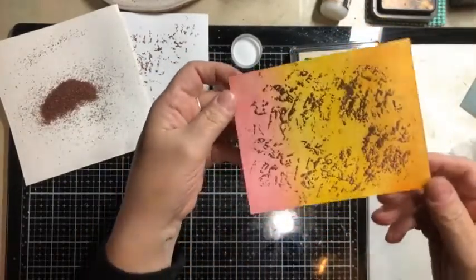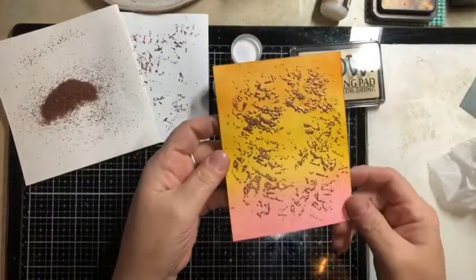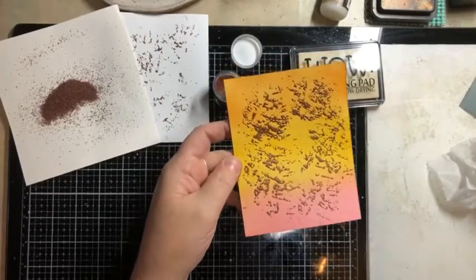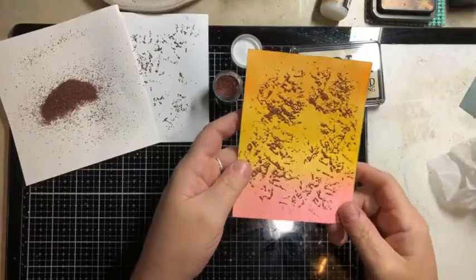There are just so many fun ways to use it. Look at how great that looks on that inked background! It could be so many different things — it could just be texture. Depending on the color of embossing powder you're using, it could be clouds in the sky. It could be just a pattern. But it's just so pretty, the metallic embossing powder.